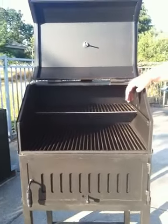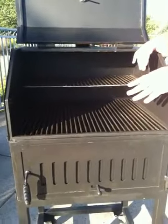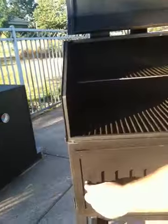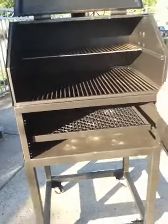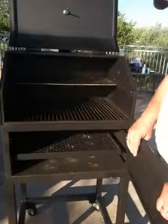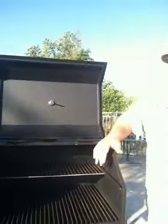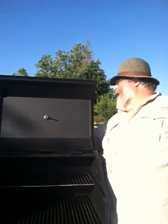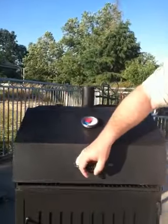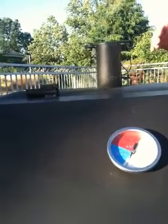Now, should you be in too much of a hurry to cook over charcoal tonight, what we can do is simply remove this door and slide in a gas burner system. The door removes and we can slide in the burner to cook over propane or natural gas. We've got a thermometer on the front there, and a nice little chimney.